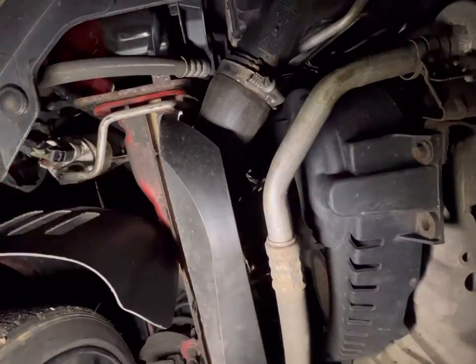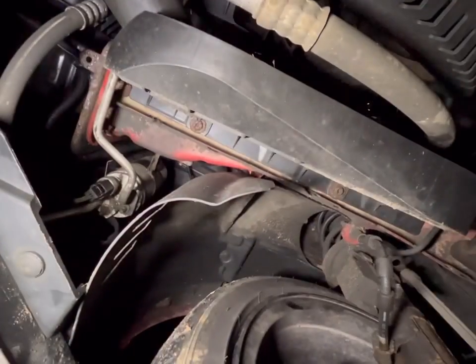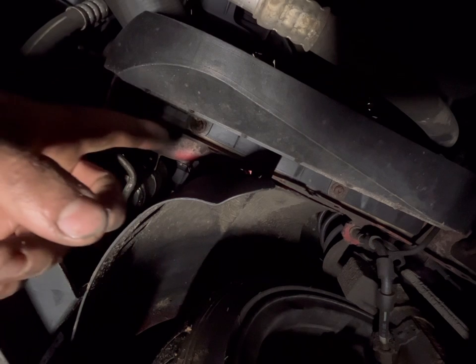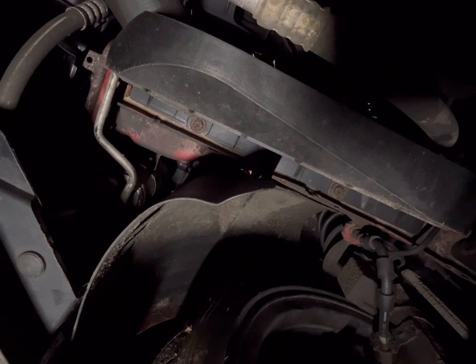Next up, guys, we're going to get Josh involved. They're up there — you can see one there, one there. T30, so can you pass over the T30 long extension and the little impact that's in my hand. Elsa, yeah you can grab that long extension. He's got his uses, has Joshy boy — cheers mate.